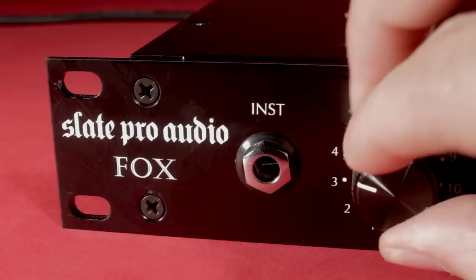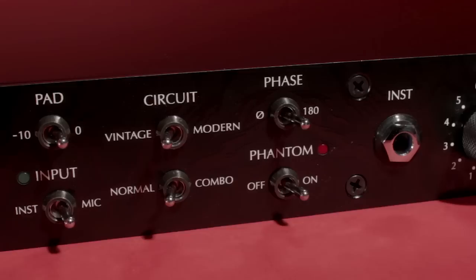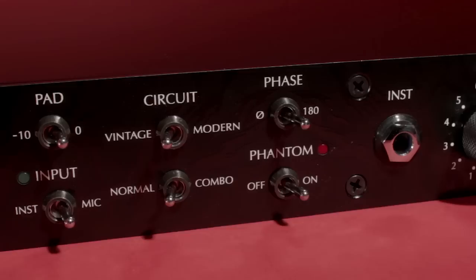The Slate Audio Fox is a rather fetching 2-channel preamp. It can be run in both vintage and modern modes. The modern mode is a well, modern clean preamp, and the vintage mode will give you a lot more mid-range saturation. It also has a setting called Combo that lets you combine a vintage input with a modern output, for example, or vice versa.